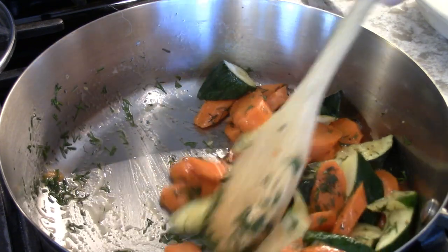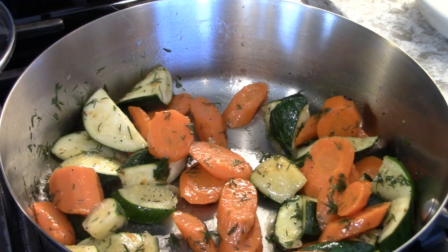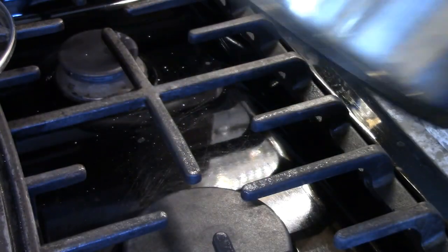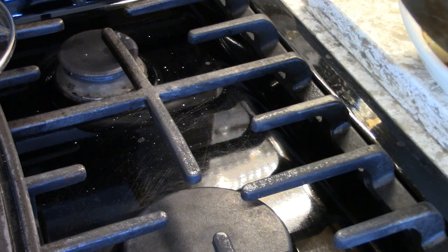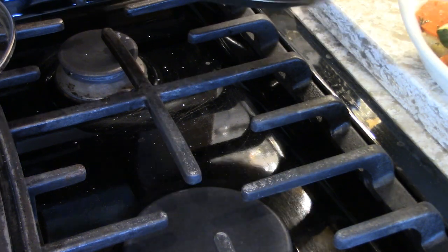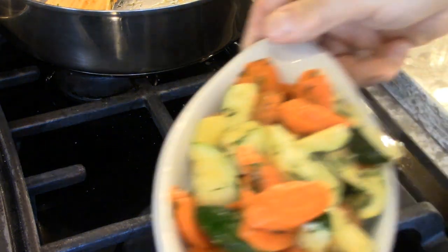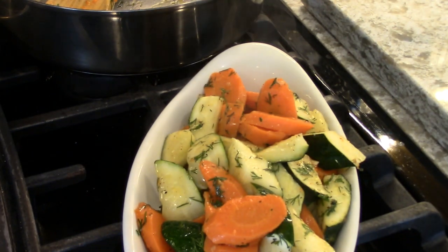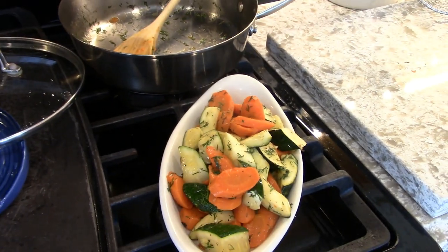Now this is enough for three to four people. Let's see how it looks in a little dish. And there you have it — look how pretty that is. Enjoy.